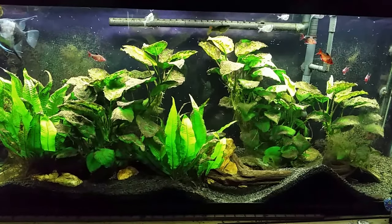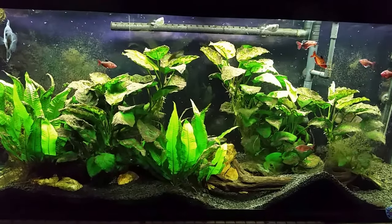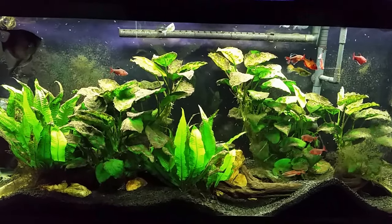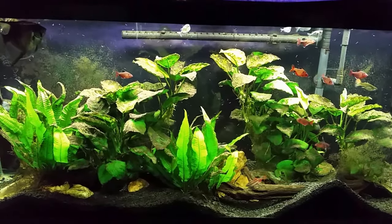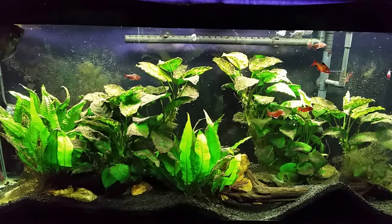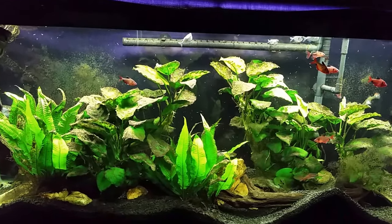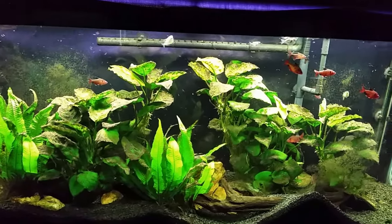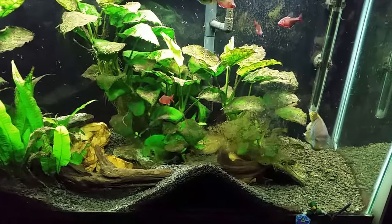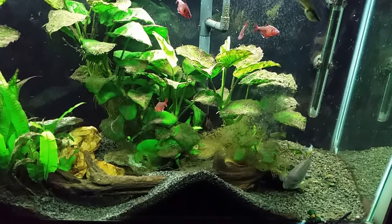They never get enough time to get back down into the gravel and out of sight. Typically when I've seen them in the past, it's always been in the morning when I turn the lights on — you'll see some of them on the glass, some of them swirling around in the water, but within 15 minutes or so of the lights coming on they're all gone. They make their way back down into the substrate and we just don't see them.